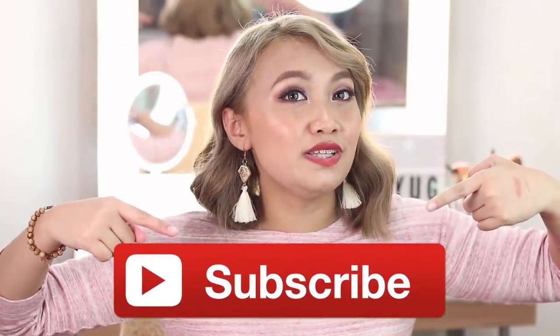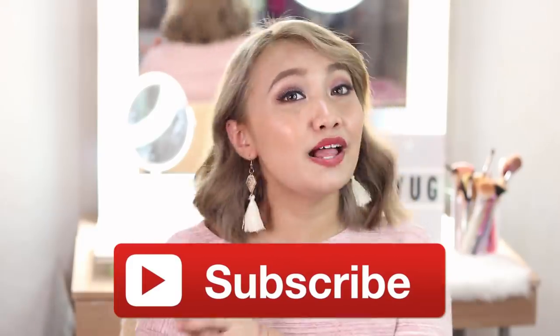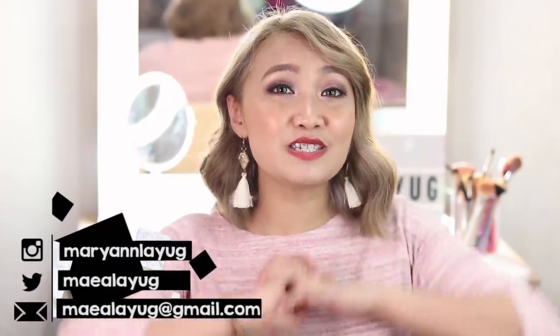So if ever na itatry mo man yung ginawa ko, it's up to you. If it worked for you, let me know in the comment section or itag mo ako sa Instagram. I'm just sharing this as a guide. Thank you so much guys for watching - I hope na nakatulong tong video na to on how to color your hair. Make sure to give this video a thumbs up and subscribe sa channel ko if hindi ka pa, and hit the notification bell para updated ka sa mga uploads. Thank you so much and I'll see you on my next video. God bless us all guys, bye!